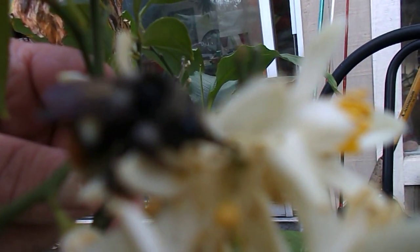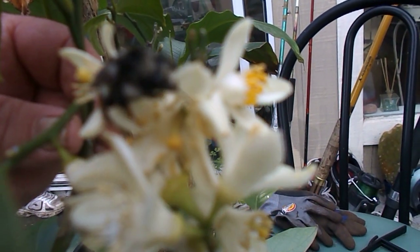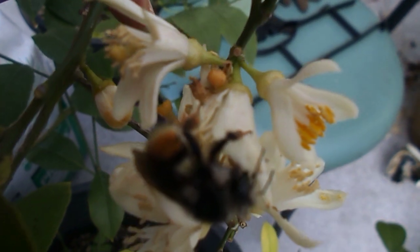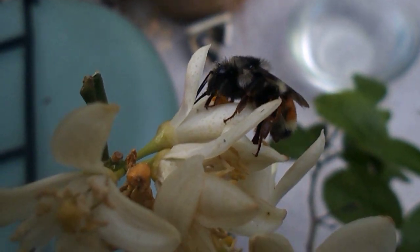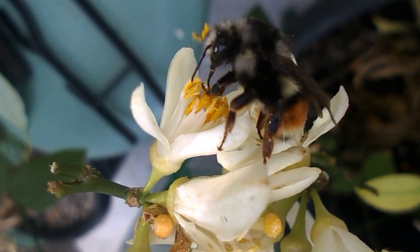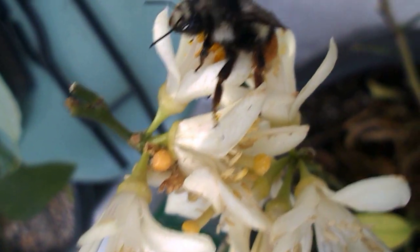He looks okay. He'll be fine. Wow, this is cool. He's getting some food — he's hungry. Look at him eat. Look at that. He's going to fly soon.